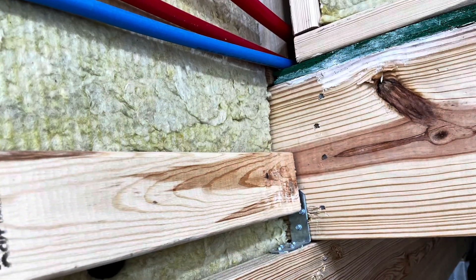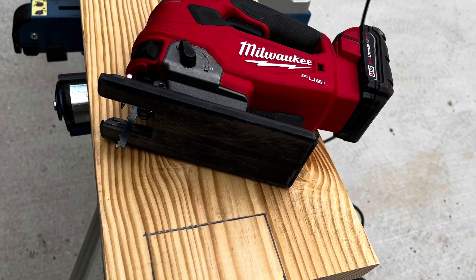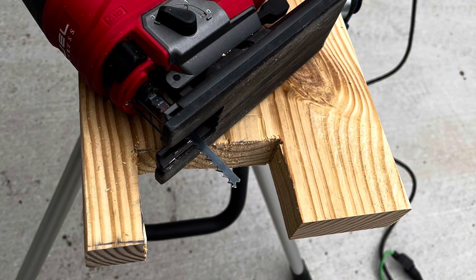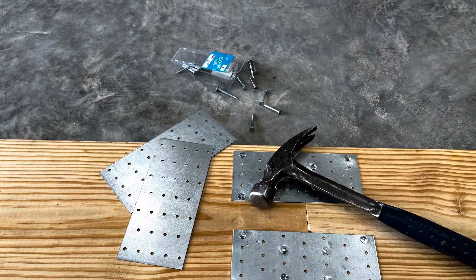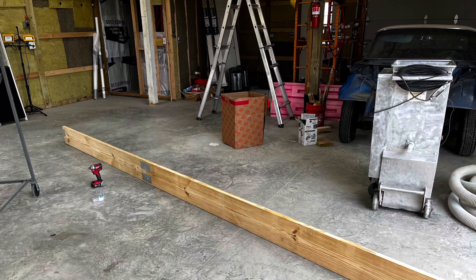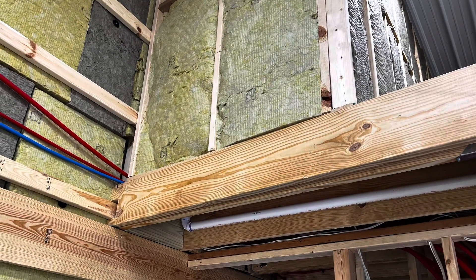I ended up having to cut a notch — you'll see that board there. I just etched it with my saber saw and cut a notch out. Then I needed to stretch the board because I only had 10 feet and I needed 17 feet, so I used that board stretcher — just tacked them in with some screws and locked them in.